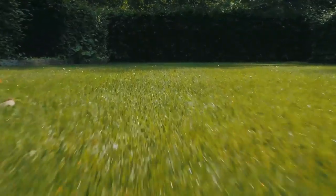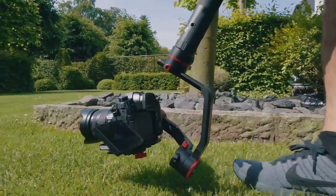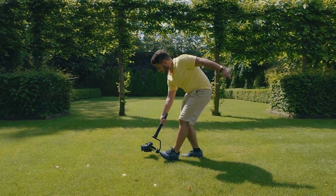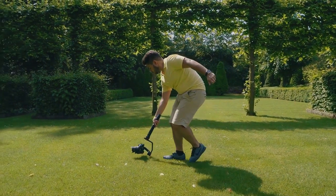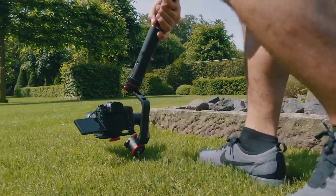The next shot is similar to the previous move, but here you keep the camera close to the ground. By doing so you can create a very dynamic looking shot of the ground whizzing past the camera. A wide-angle lens is recommended for this type of shot because it makes it a lot more epic and gives you a much bigger field of view.